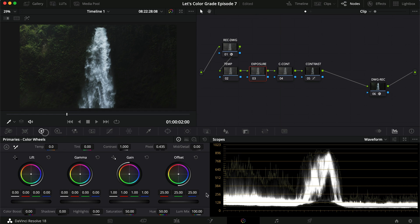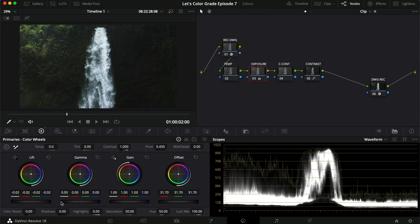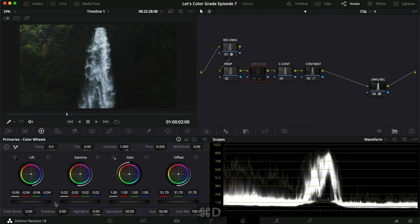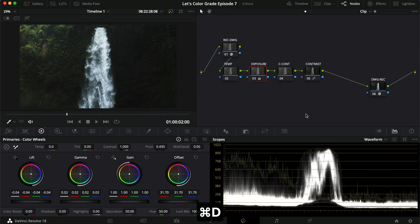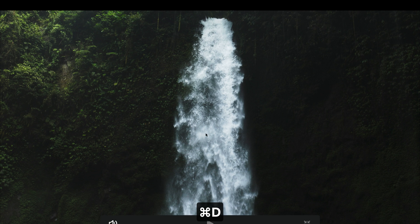Now for exposure changes — let's go in and see what we want to do. I might want to create a bit more exposure by turning the offset up a little bit, then dragging down the lift and pushing up the gamma a little. We don't want the waterfall to be overexposed. So after the contrast, this just makes the waterfall pop a little bit more without overexposing the water.